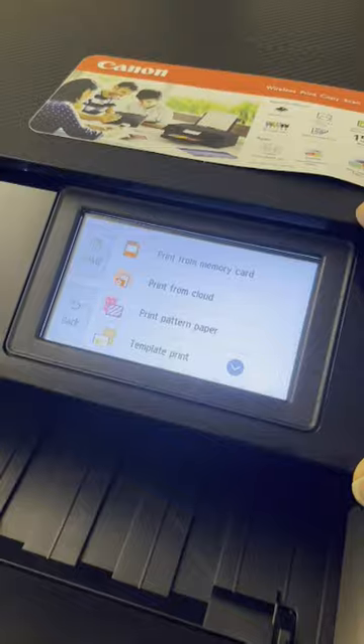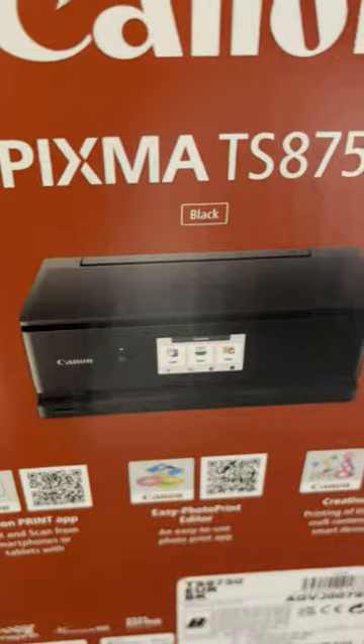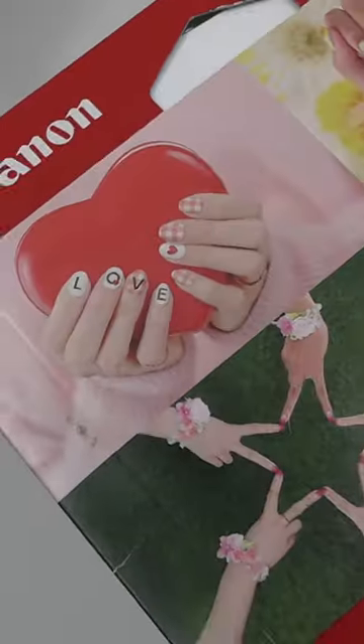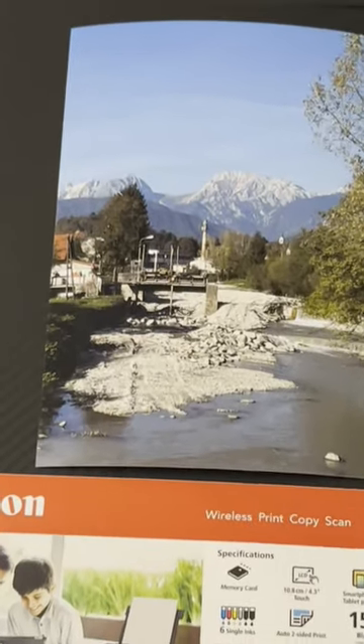Scan and print possibilities include cloud and connectivity with Canon apps. MP3 supports printable DVDs and nail stickers. There is great photo quality.